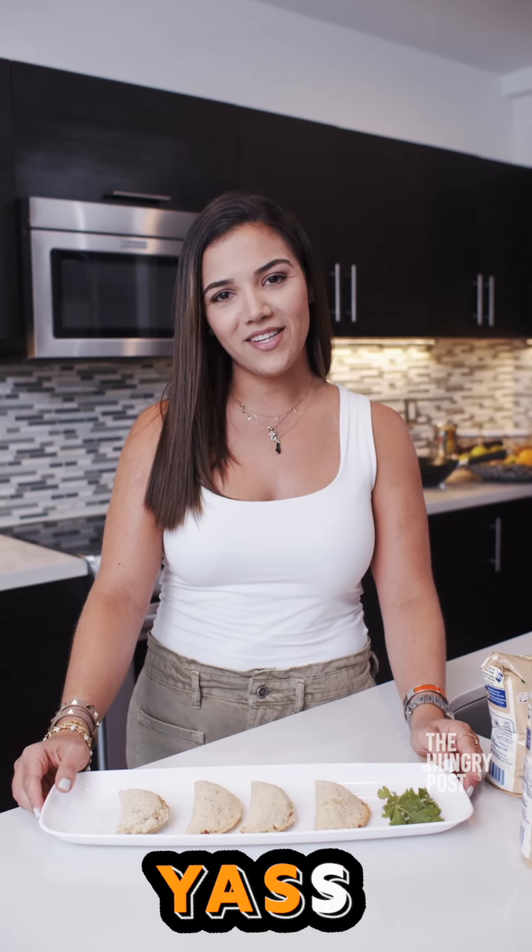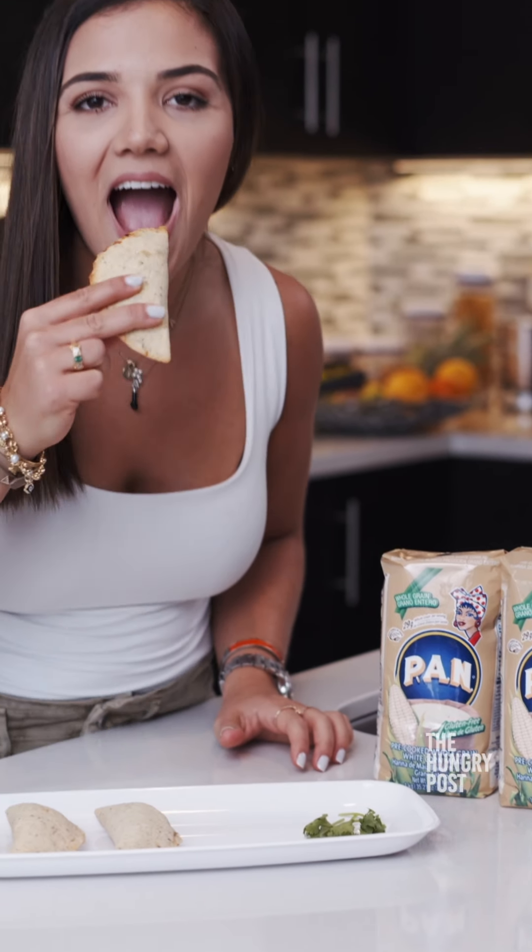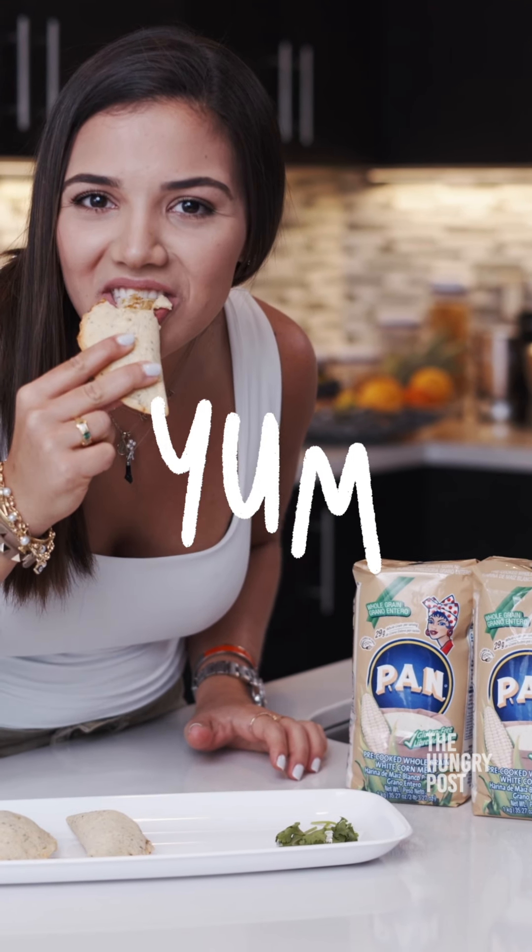They are perfect for breakfast, lunch, and dinner. Find the recipe on TheHungryPost.com and stay tuned for more on House of Night.